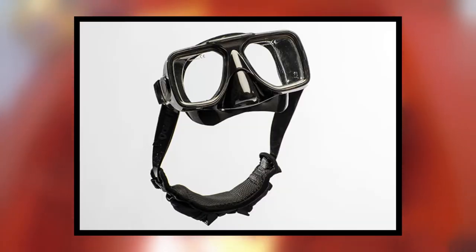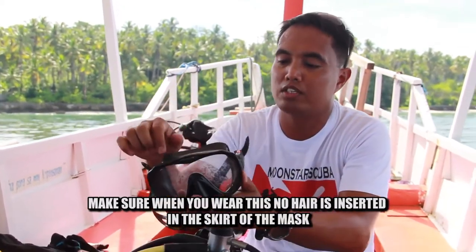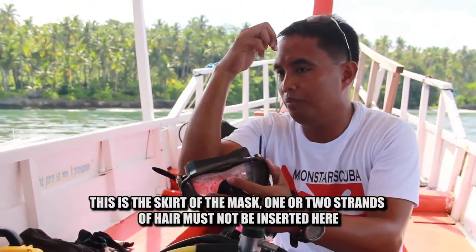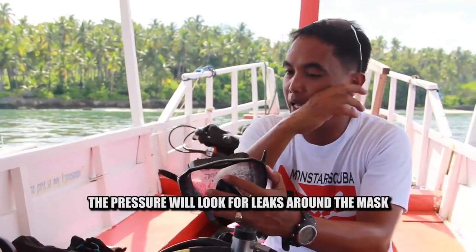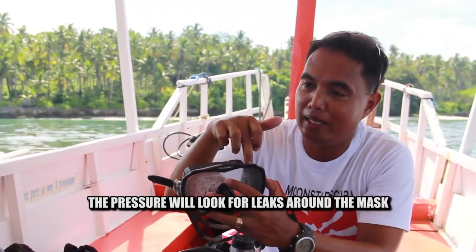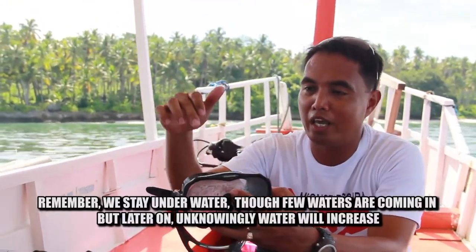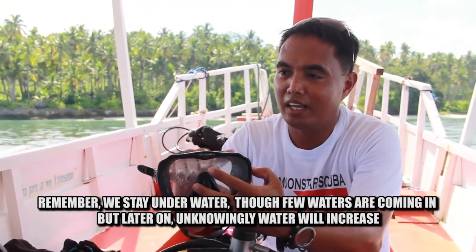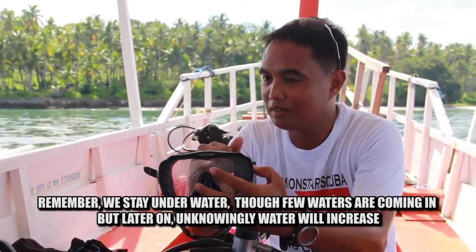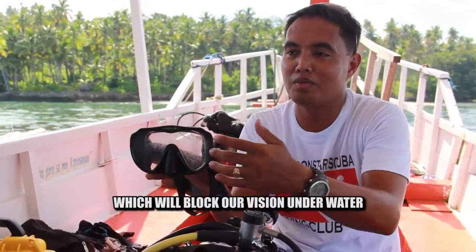The second apparatus Rene discussed is the mask — the protector of your eyes and nose. Make sure when wearing the diving mask that no hair is caught in the skirt of the mask, even one or two strands. Because underwater pressure is strong and will find any leak around the mask. If hair is caught there, water will enter inside the mask and impair your vision underwater.